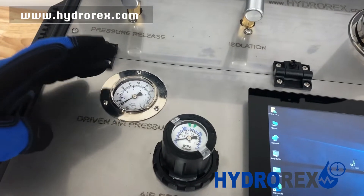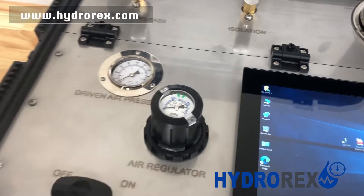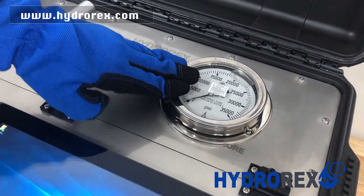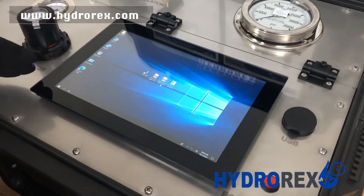This is your air inlet supply and this is your air consumed. This is your analog output pressure gauge and this is your digital chart recorder.